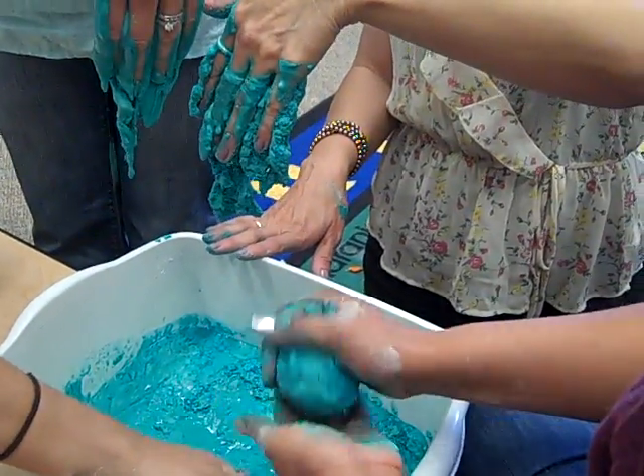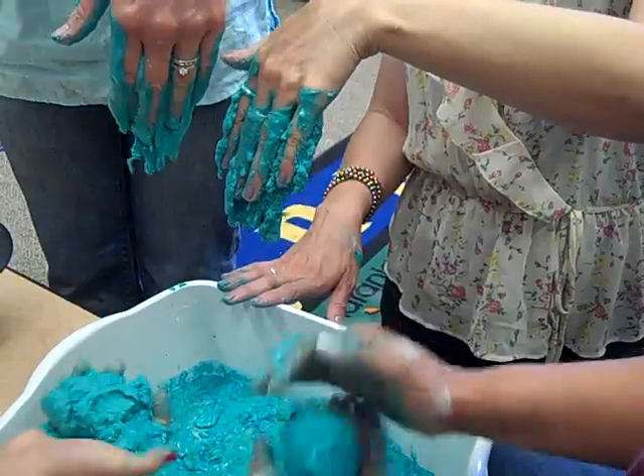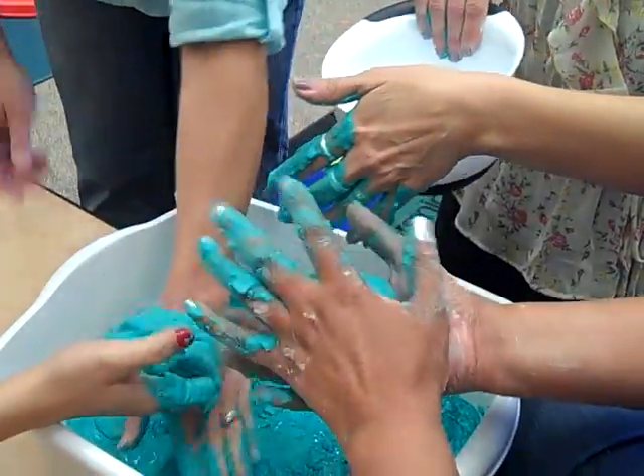I wonder what it would be like with coarse sand. We'll have to try that next week. We have some coarse sand, we do, huh? Yeah. It was too much water, I think.